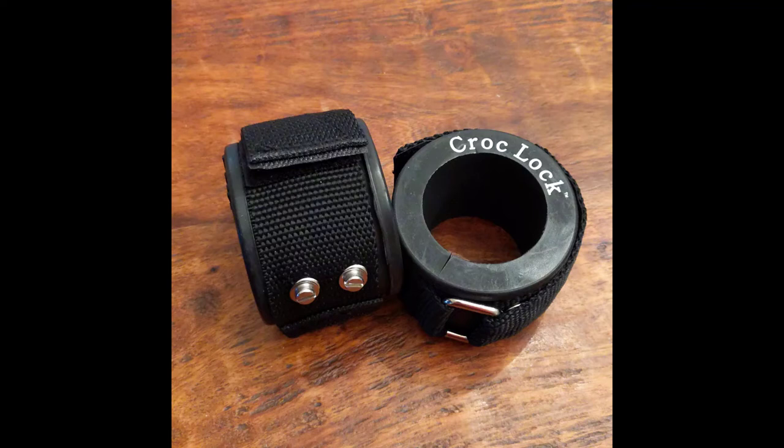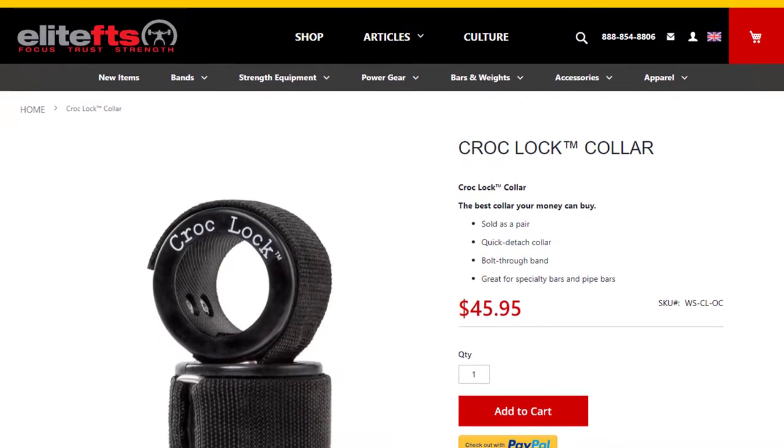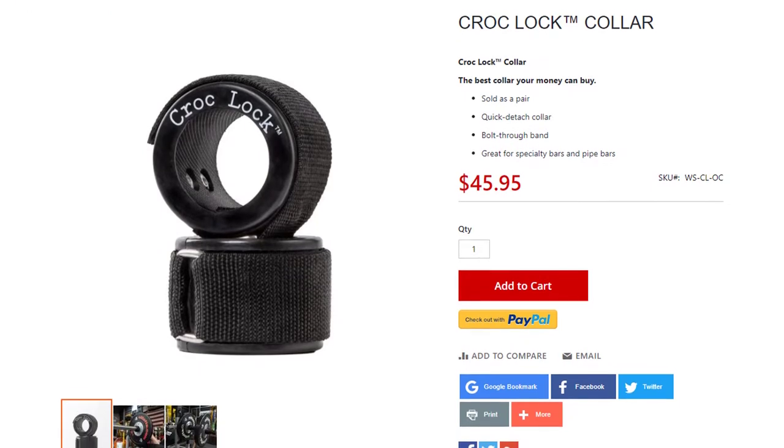Hey guys, it's Brad. Today I'm going to be giving my initial impressions on the CrocLock collars from Elite FTS. Here's the website — I'll put a link in the description below. I don't have any type of affiliate link, I'm not getting paid for this. This is just if you guys want to head over there and check out these collars.